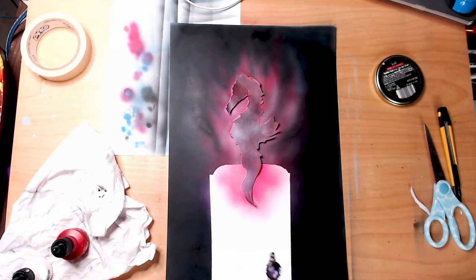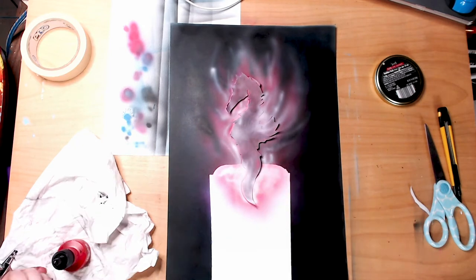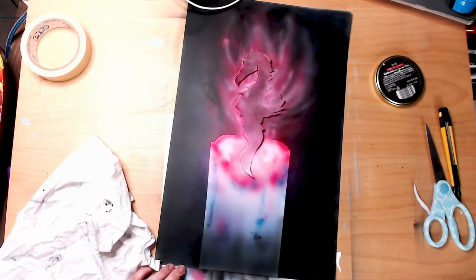This is actually on hard Bristol and it just held up perfect. It's honestly one of my go-to's right now.